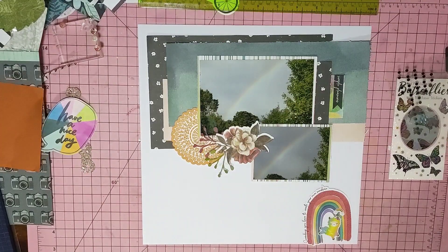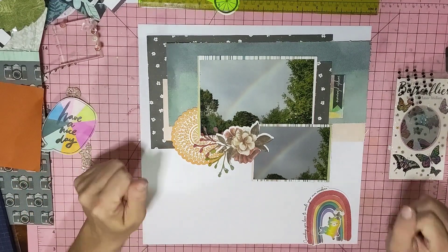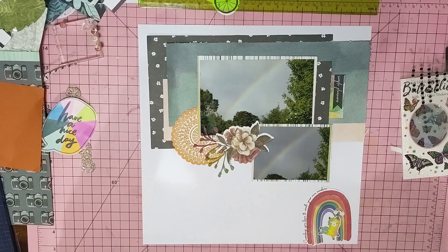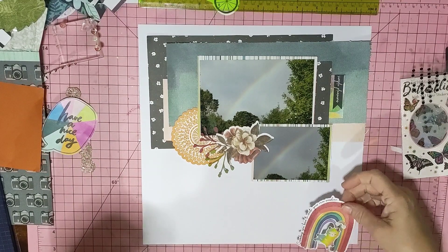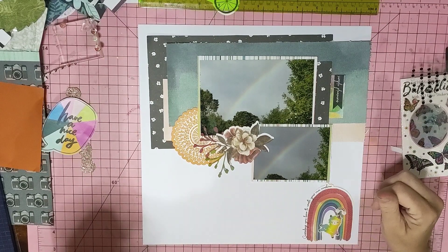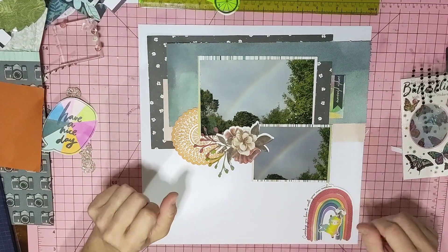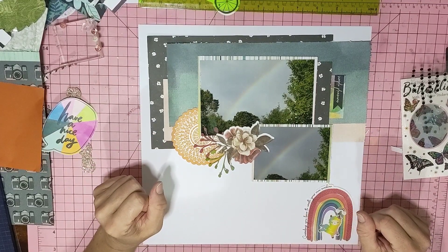Hi guys, it's Mel here from Mel W Scrapping. I'm going to pop together a layout for you using scraps, bits and pieces, and bits from my ephemera that sort of go together — just to do a quick layout for you.